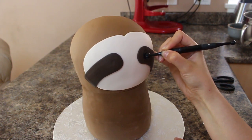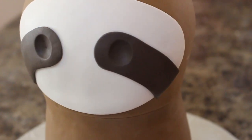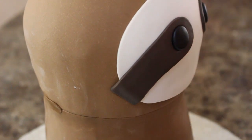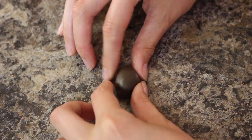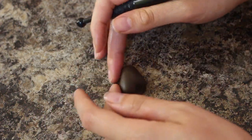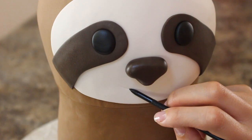I rolled out two black balls and pressed those into the eye indents. For the nose, I used more dark brown fondant, rolled it into an oval shape, tapered down the bottom with my thumbs, and added two indents for the nostrils with my balling tool. Then, using my fondant tool, I marked in a little smile.